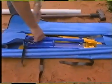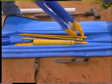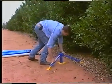As we pointed out earlier, the access tube site must be representative of the crop water use requirements in the management area.